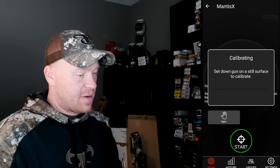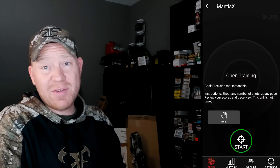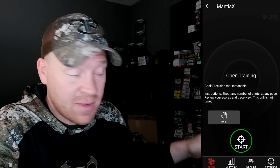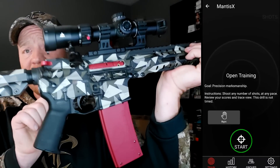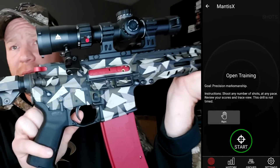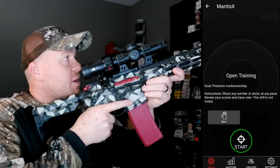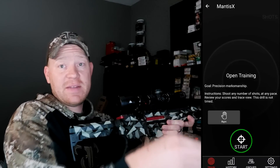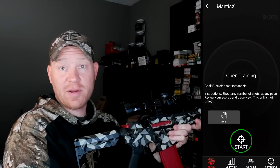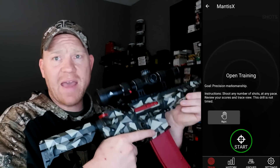It says to set it down on a still surface. Open Training is also a way you can save ammo if you're not at the range actually sending real ones. This resets your trigger. I'm in Open Training but I haven't hit start yet — it resets every time. So I'm going to hit start and then take some squeezes.